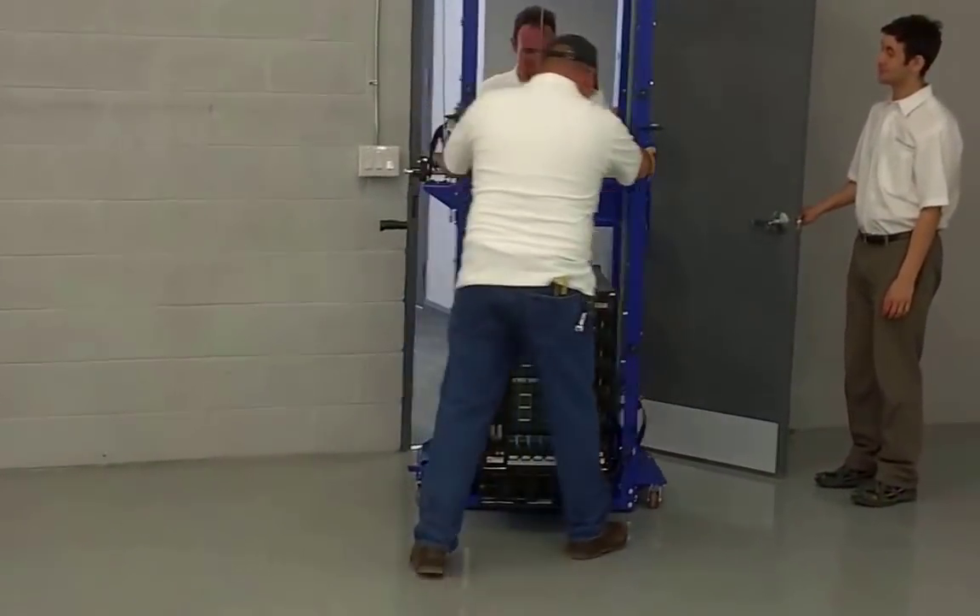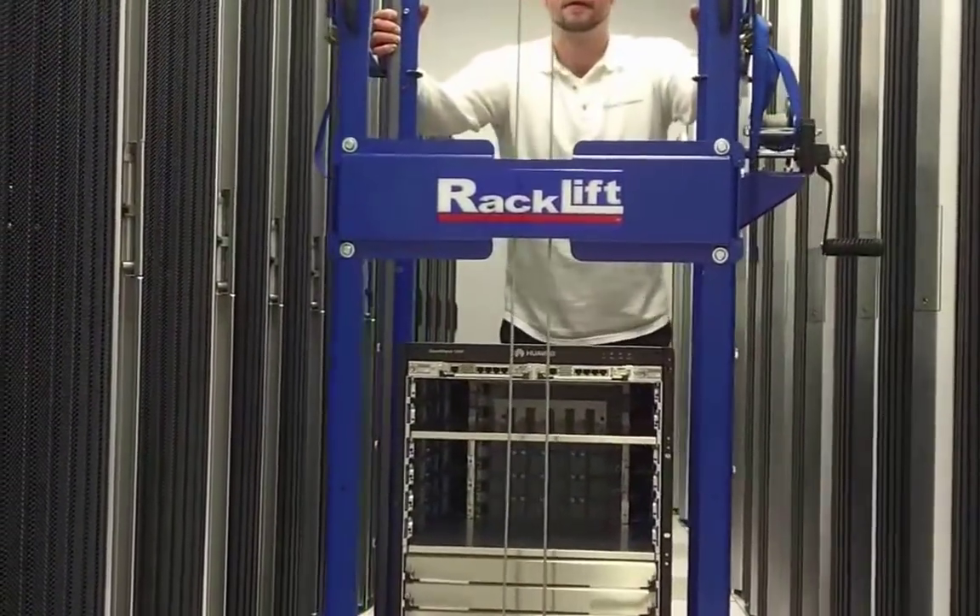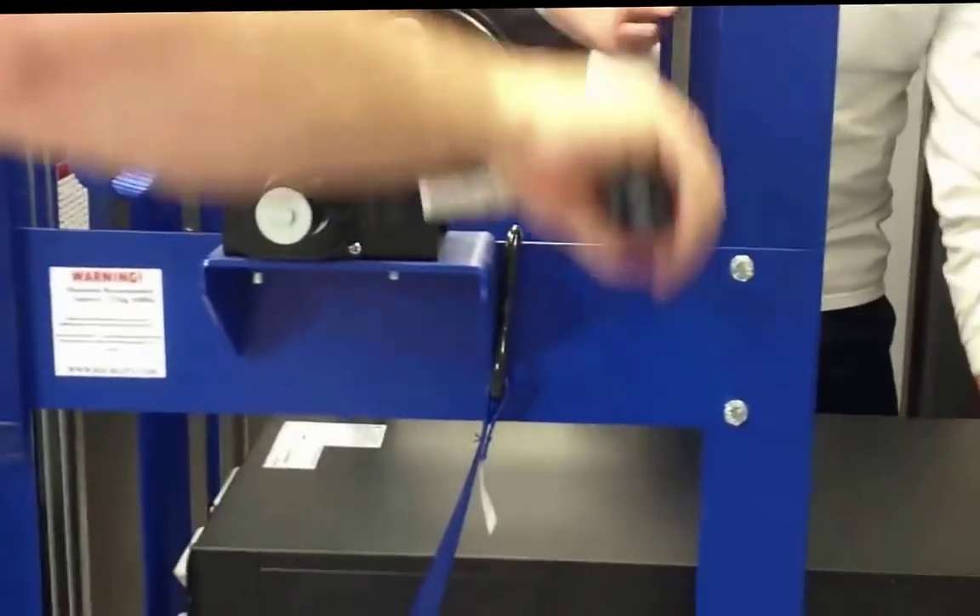The narrow design easily navigates tight data center aisles. In fact, RackLift can rotate 360 degrees right in the aisle.